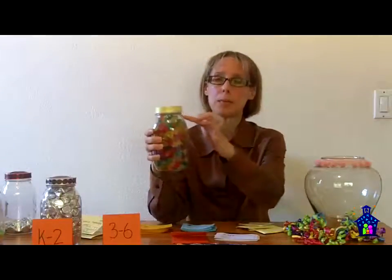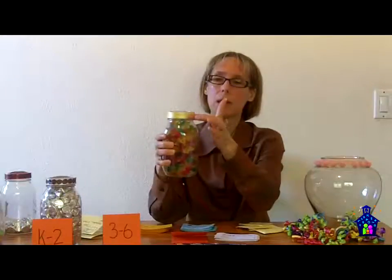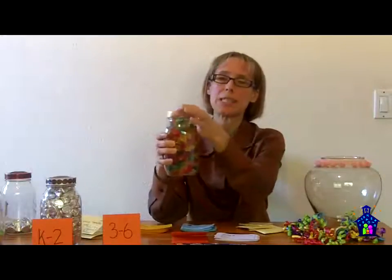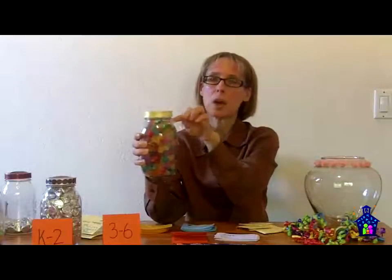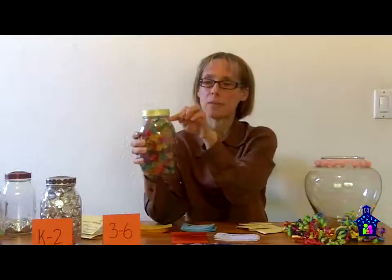When I fill my jars, I fill them up to the lip — not the lip part itself, but right there. You couldn't see this anyway because of the lid, but I like to stop my filling right there at the lip. There's another reason for that too.